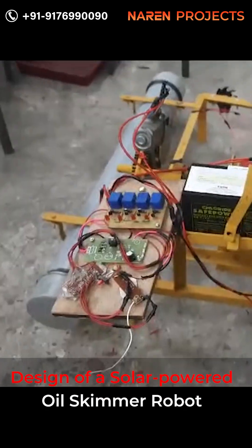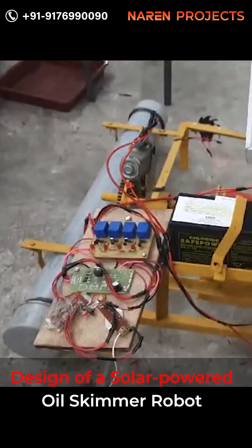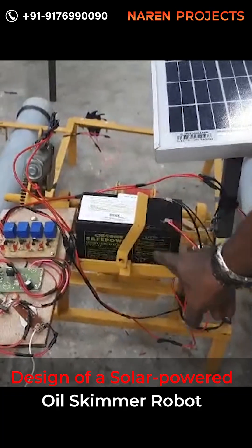Solar powered oil skimmer robot. Battery: 12 volt, 7 ampere attached rechargeable battery. Battery connected to switch — switch you got on.